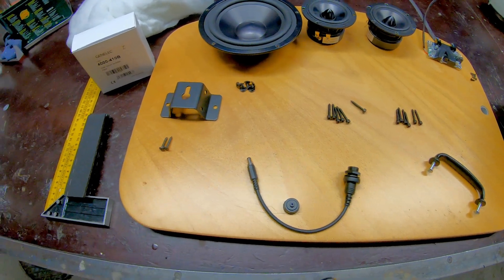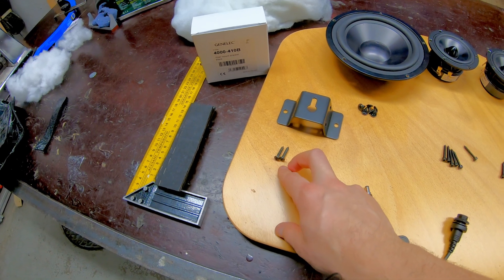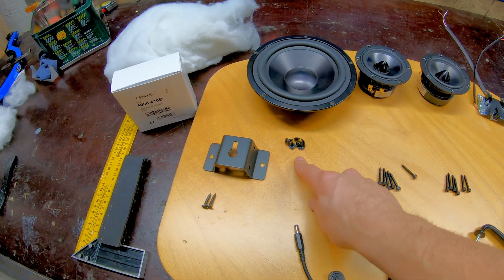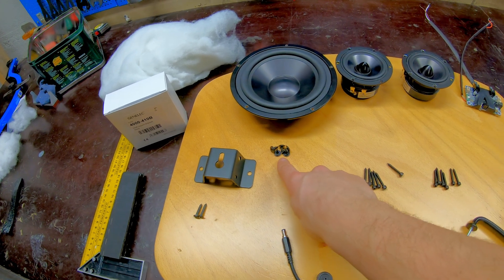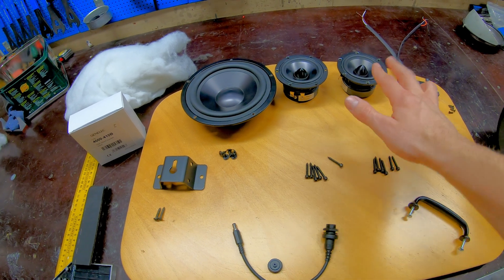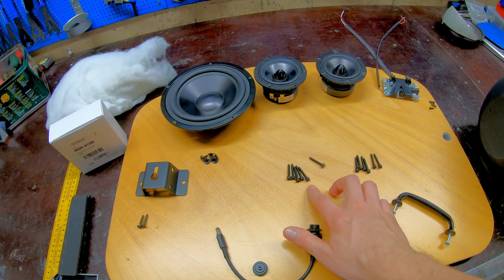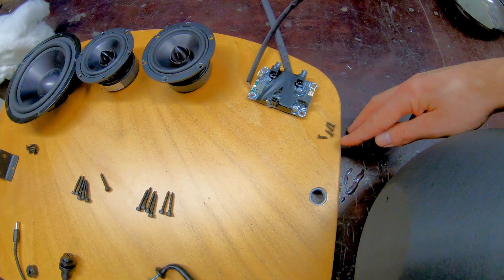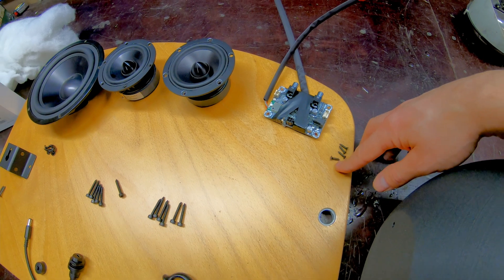We're going to need some fasteners: two screws for the wall mount, 4.2mm diameter and 20mm in length; five screws for the passive resonator, 4.2mm diameter and 12mm in length; and two times six screws for the drivers, 4.2mm diameter and 25mm in length — a bit too long, but this is what I had. For the amplifier board we need small 3mm screws.